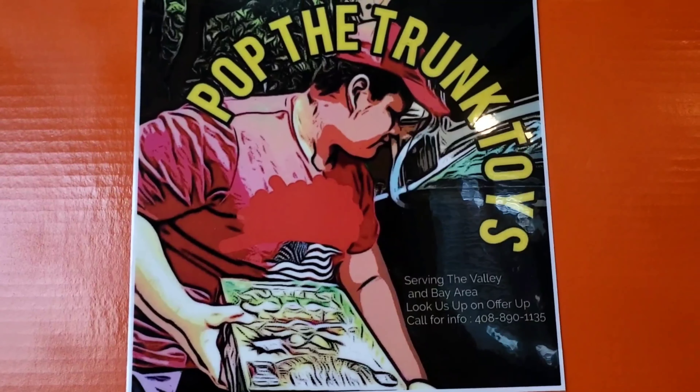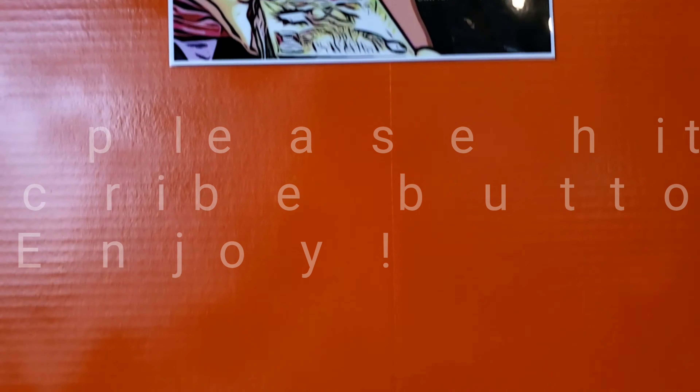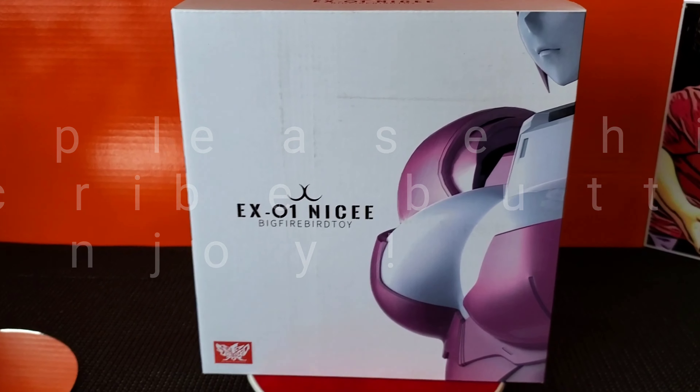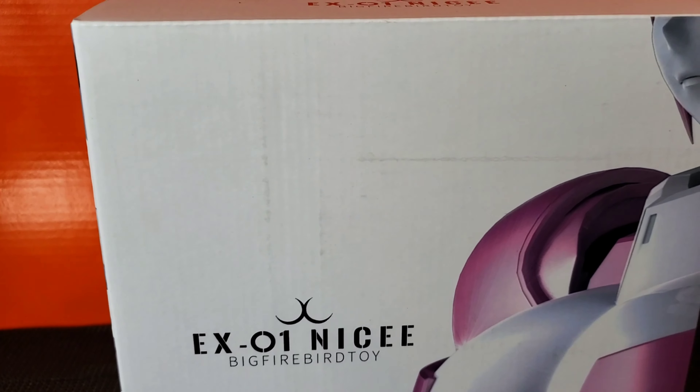What's up everybody, I'm your host Jesse B with Pop the Trunk Toys. Today we are featuring Firebird Nicey, and this is everybody's favorite controversial robot out right now.